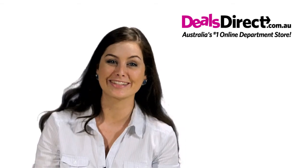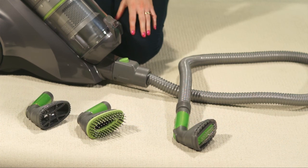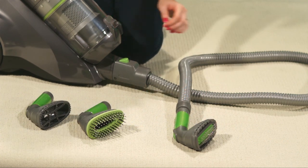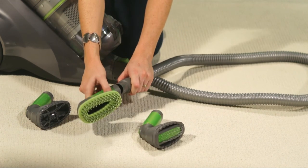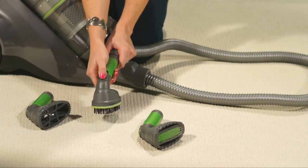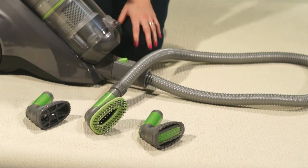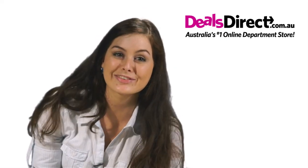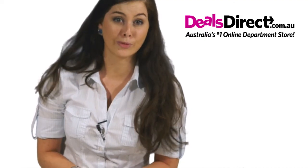Let me show you how to use the pet accessories. Attach the accessory hose to the inlet on the vacuum cleaner. Now, you can choose whichever brush you need. To change the brushes, simply pop them off and on. You can control the air pressure by adjusting the airflow valve on each brush. And of course, these accessories are not just for pets — they can be used all around the house.